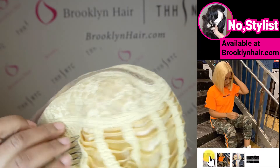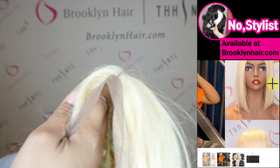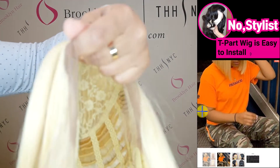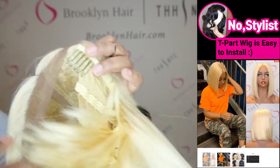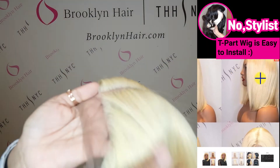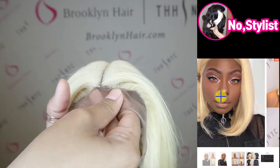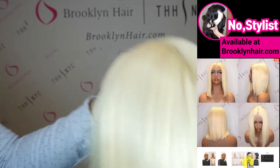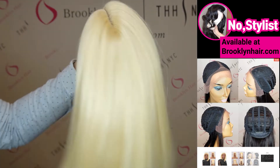For point three, you really do not need a hairstylist for this one. All you got to do — when you cut your lace, make sure your hair is braided straight back. You have your two pins at the side, make sure it's clipped in, then clip in the back one and adjust it to your head size, and your wig will be ready to go. It's also in the middle, so you only get one middle part — it will mimic a hairline or a part in your head. You really don't need a stylist for this one.